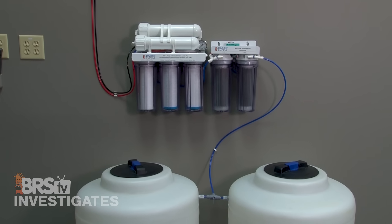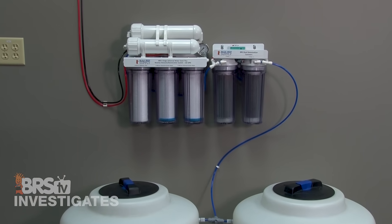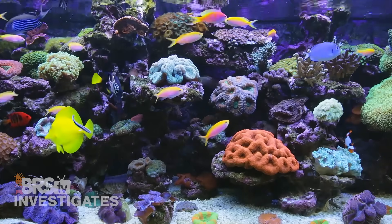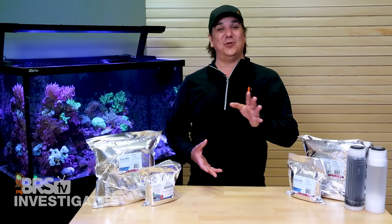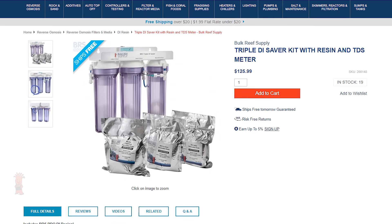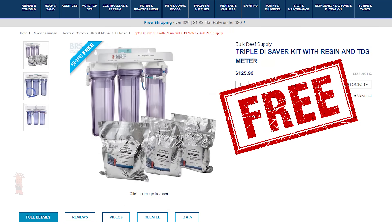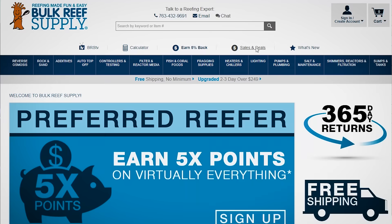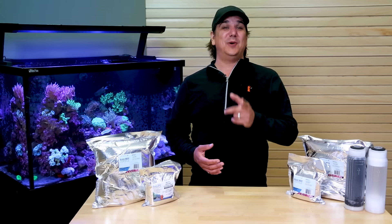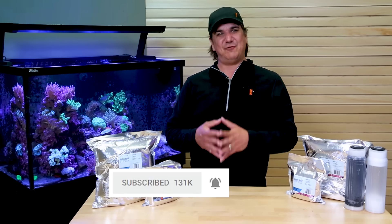I think RODI for use on a reef tank is on the cusp of an evolutionary leap in terms of how the community uses these systems to achieve affordable, realistic results rather than just blanket claims. As always, we are giving away something cool this week — three of you will win a triple DI saver add-on kit which can upgrade your system to the type of performance we were just talking about, for free. Hit the link in the lower left or head over to the site and click on the Specials and Deals tab, then Free Stuff, to sign up. If you like what we're doing, let us know with a thumbs up, subscribe, and hit the notification bell — we release new reefing videos every week.